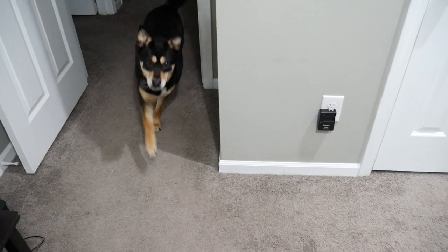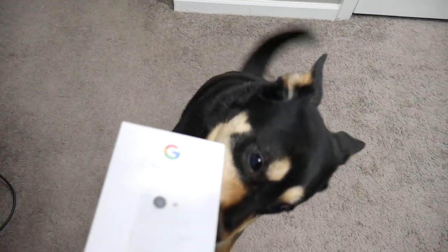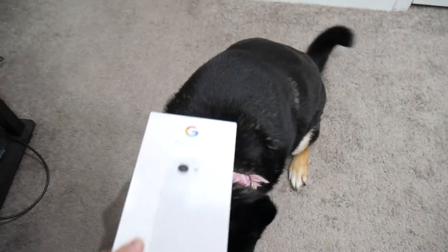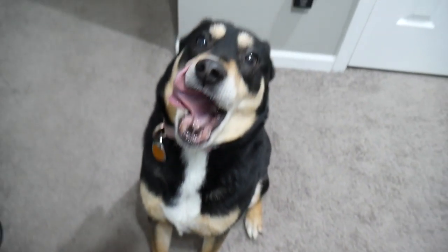Hey Lily, come here! Lily, look, look what we have. Even she knows there's something here. Let's unbox this.